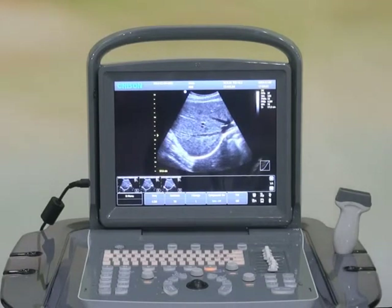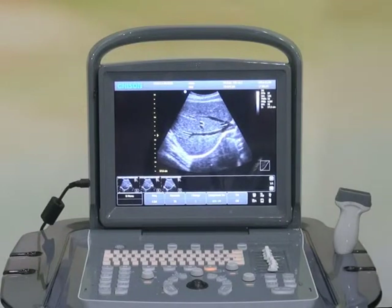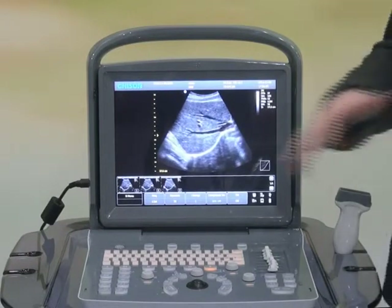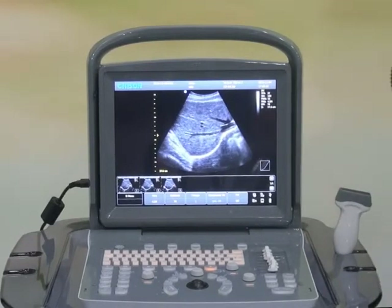We name our design concept the 6-1K step protocol cycle. That means you only have to click 6 buttons to finish the cycle of diagnosis.